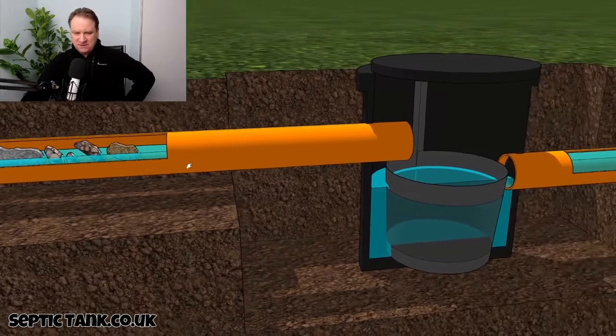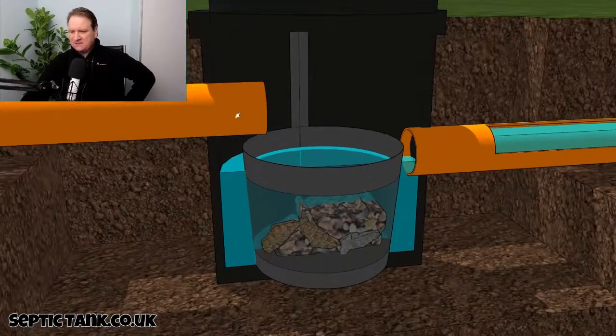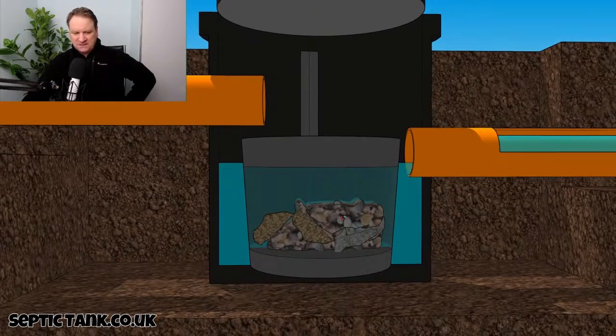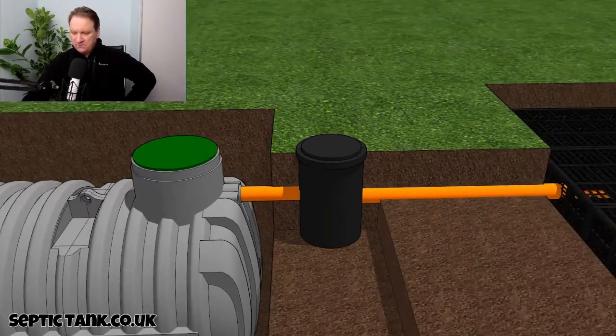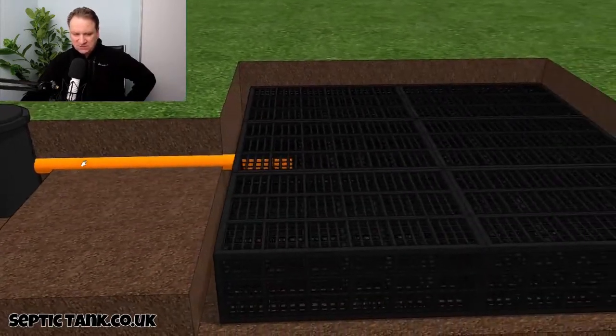What the silt chamber does — which is very clever — is that all those bits and pieces that make their way down the pipe end up in this little basket at the bottom. Because they collect in the basket, they don't make their way through the outlet pipe. If they were to get through the outlet pipe, they would block up the soak away.